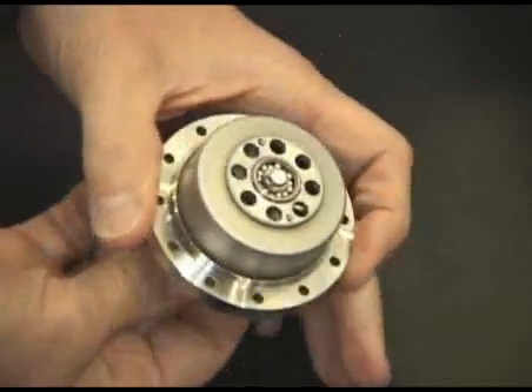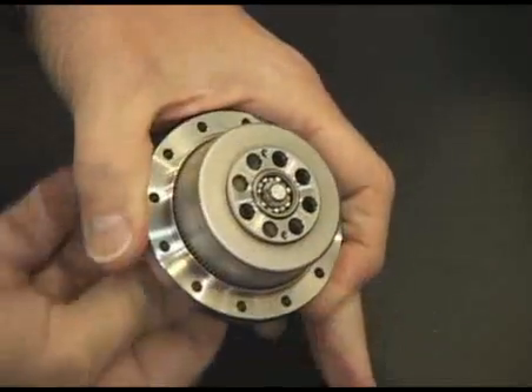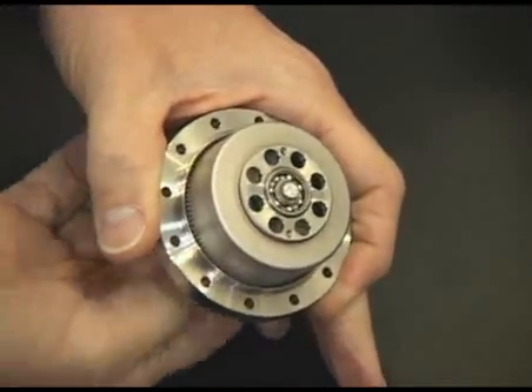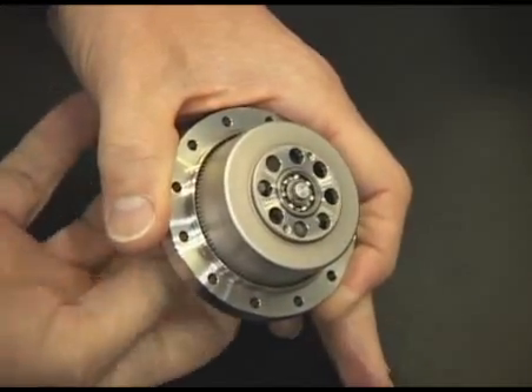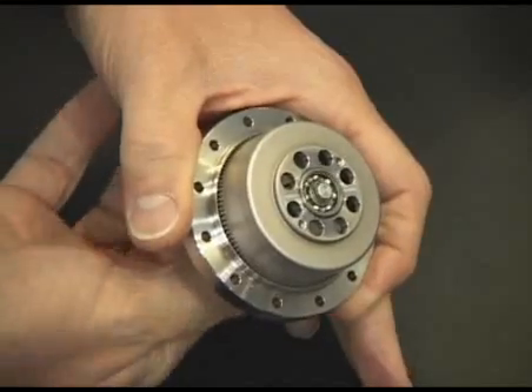As the servo motor is rotated, the back of the flex spline serves as the output and rotates at a lower speed — either 30 to 1, again up to 160 to 1.